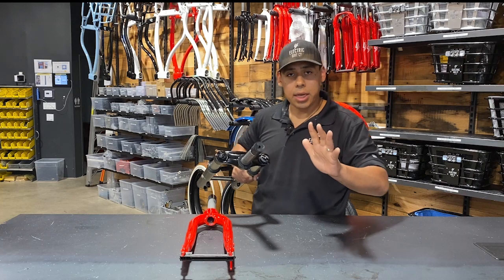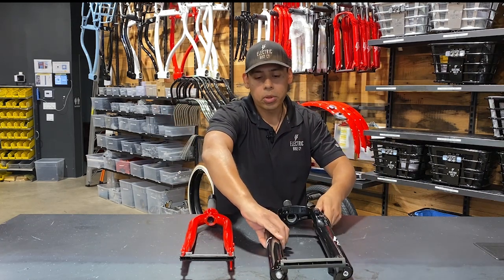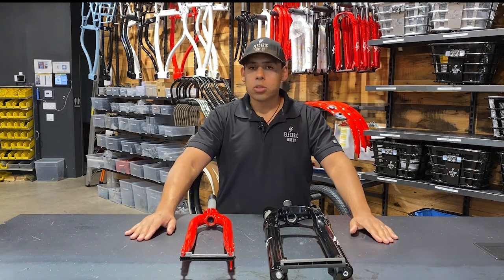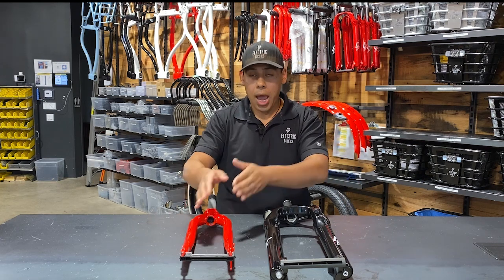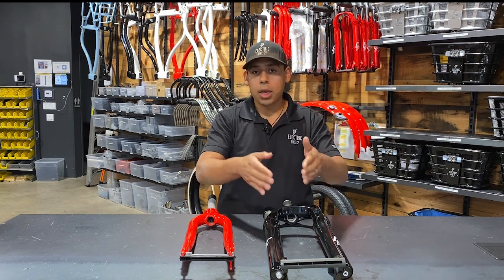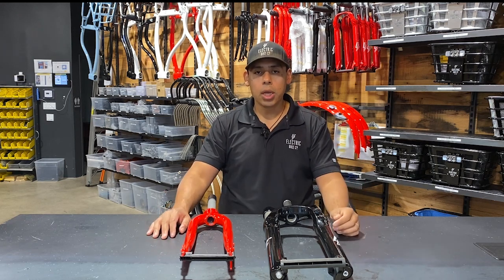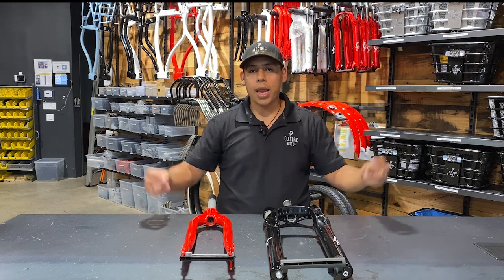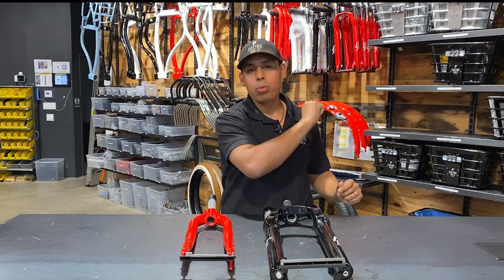Those are some things to take a look at when adjusting the suspension fork on your bike. If you have any questions about the differences between the rigid fork and the suspension fork, definitely visit our website at www.electricbikecompany.com for more information. Again, my name is Blake with The Electric Bike Company — safe travels and happy riding.